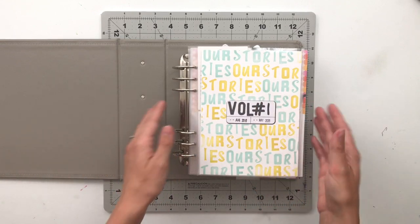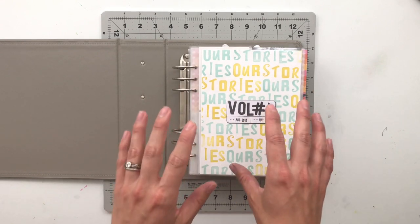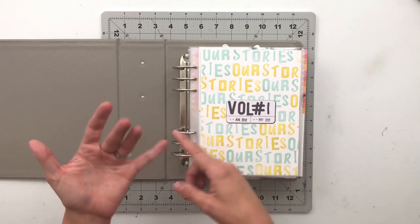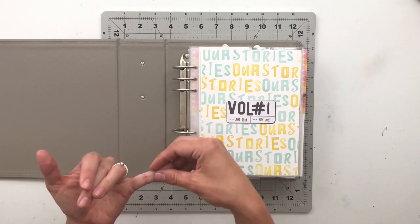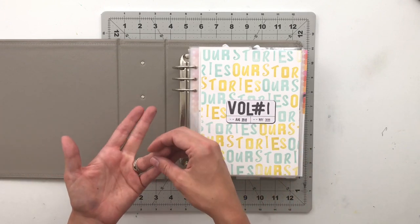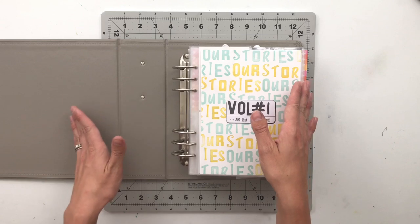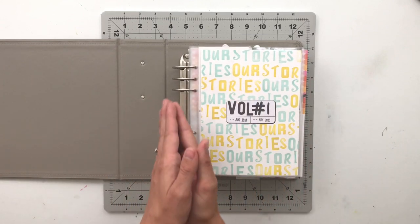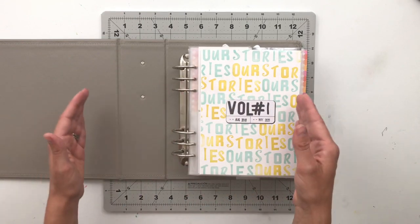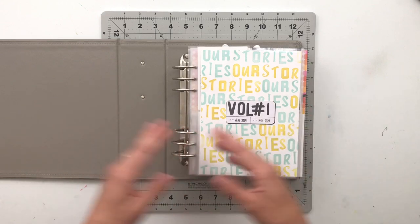This album I have finally completed, and this is an album where I house our family stories — any story that is about our family in general. I also have a story album for my daughter Isabella and one for my son Jonah, which house stories specifically about each of them.